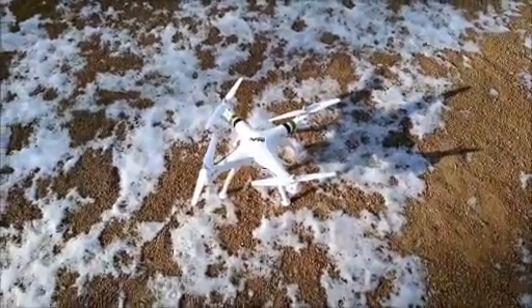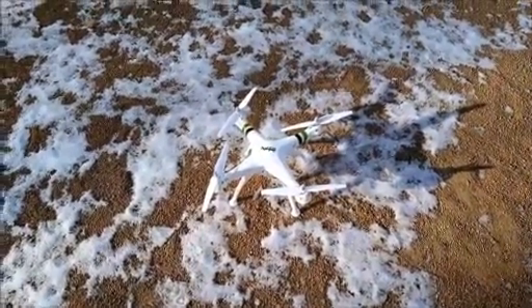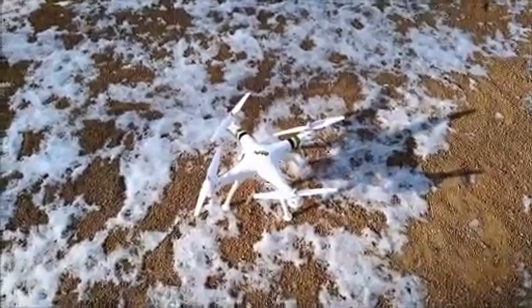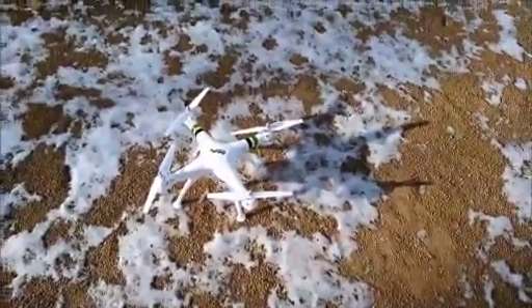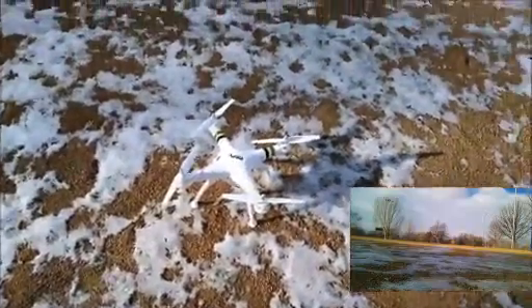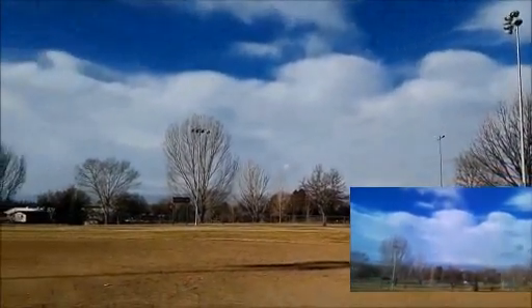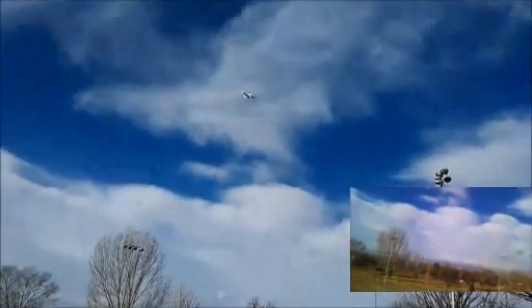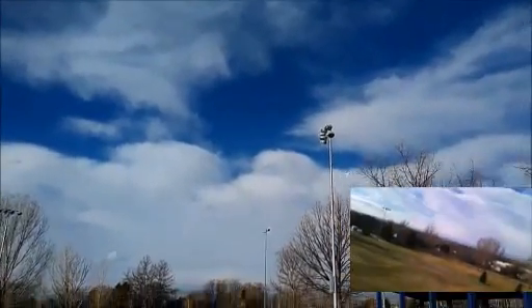Alright guys, we're back. We've got the battery that I just put in. This is the one that I bought off of Amazon with the two batteries, the charger and the charging cable. So we're going to take it up here, and we'll see just how long this new battery will last. Hopefully we'll get the same amount of time as the Promark, but we will check it out and we'll see. It's about 9:30 right now, so we'll see exactly how long this new battery will last.